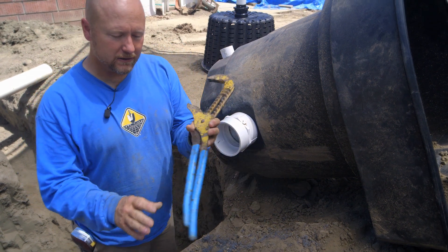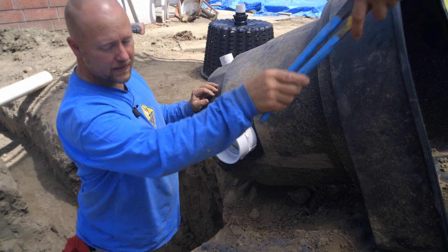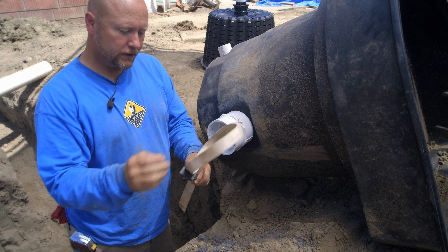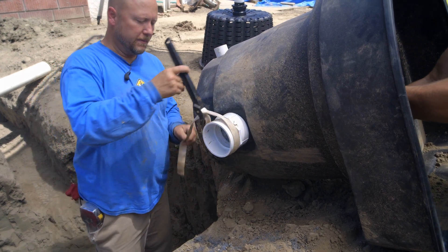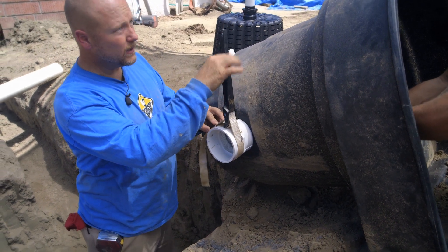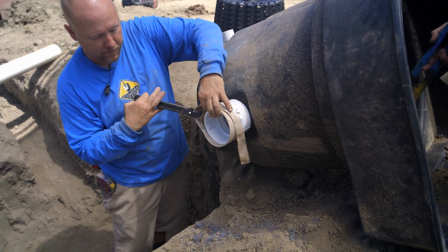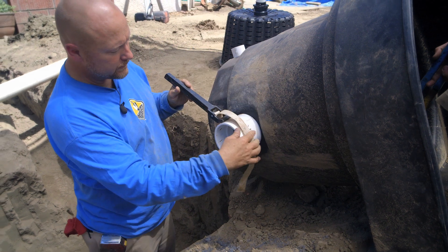This pair of channel locks is probably 80 to 100 bucks. I'll let Nick use that one on the inside. I want to show you this cool little tool — it's called a strap wrench. You get this in the plumbing department and they're only like maybe 15 or 20 bucks. So if you're not doing this professionally and you don't need a $100 pair of wrenches, you can just use this to tighten it up.